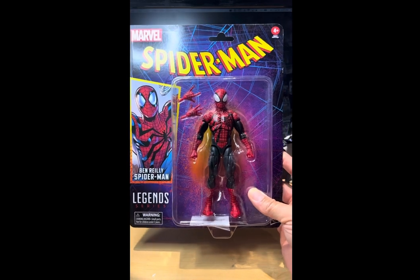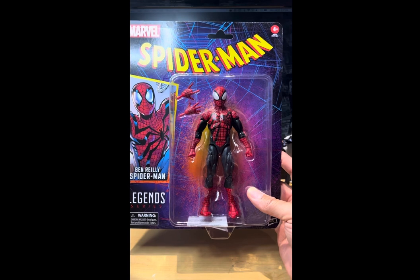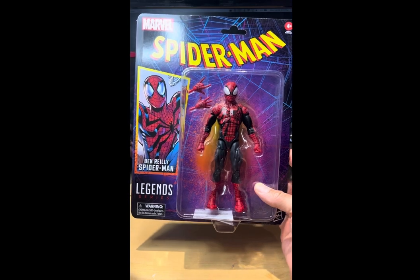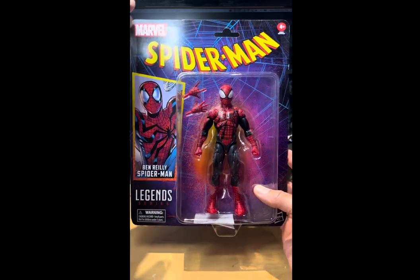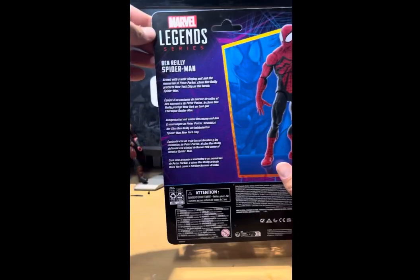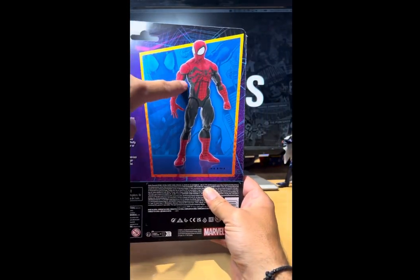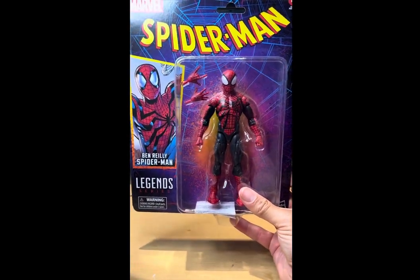So I picked this bad boy up. It comes on this new retro case — not sure what to call it exactly. Let's take a quick peek: that's the front and back, and a little bit of description there if you want to pause so you can read it, and a picture of Mr. Reilly in the back. Let's crack this bad boy open to see what's inside.